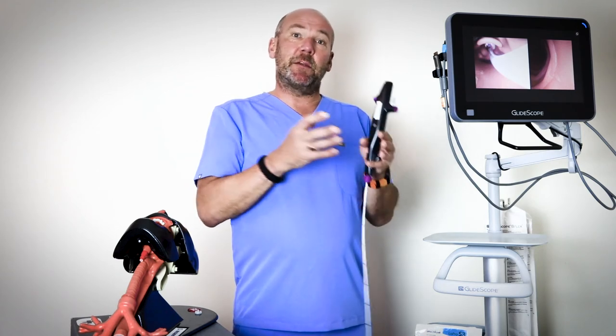In terms of double lumen tube placement, it's an all-in-one system for that as well — you can use a video laryngoscope blade to place the tube and then use the bronchoscope to check the position of the tube, without having to change over systems.